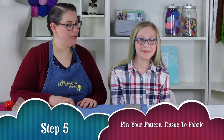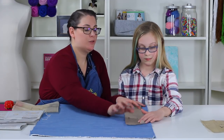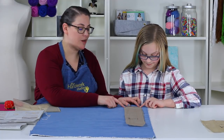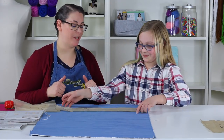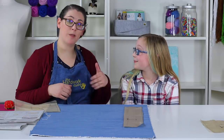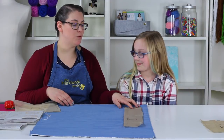Step five: pin your pattern tissue to your fabric. We have our outer bag fabric and Anna has grabbed the strap pattern piece. If you look at the bottom of the strap piece, it says 'center fold' — you must make sure the edge of this strap piece goes onto the fold of the fabric. The fold is at the bottom, and the reason we place it on the fold is so we don't cut the fold, resulting in a long strap piece with less cutting and sewing needed.